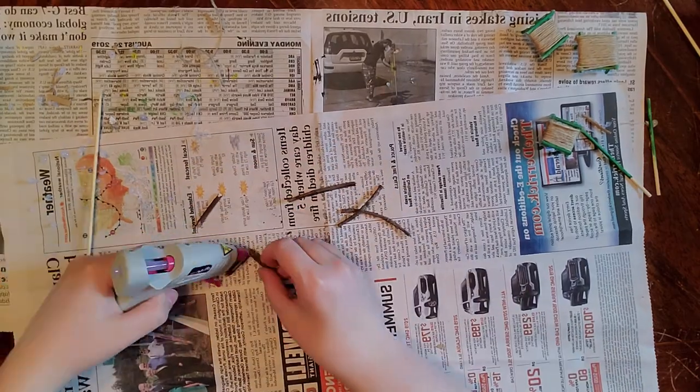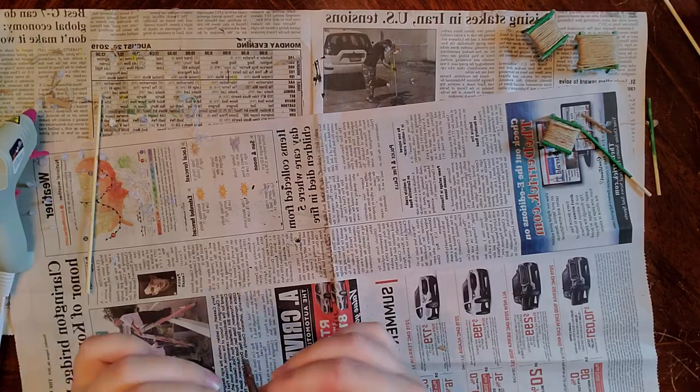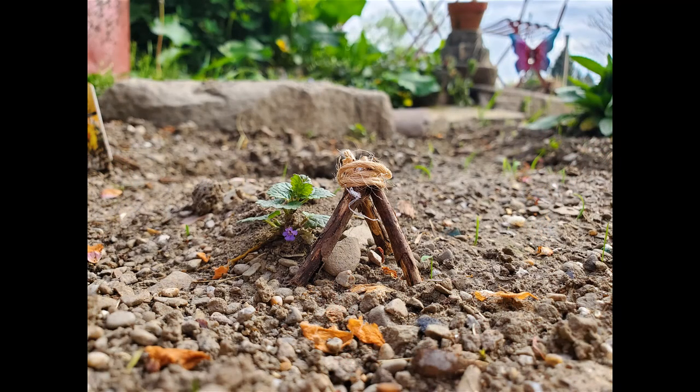This is just a little accent piece that I made — it's a little campfire. I just took some sticks from outside and a little bit of twine, tied it around the top, and there's my little campfire.